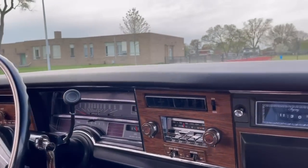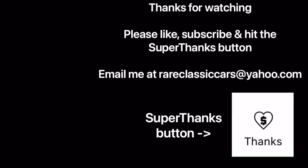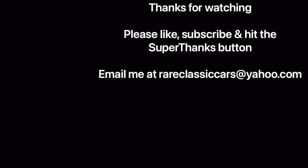Thanks for watching part two of this comparison of the '75 Olds 88 Royale versus the '76 Olds 98 Regency, highlighting the interior design. If you enjoyed it, please like, subscribe, and hit the super thanks button. Until part three of this series, check out the video thumbnails and be sure to subscribe by hitting the circular icon of the '67 Buick Riviera at the top left. Thanks for watching and take care.